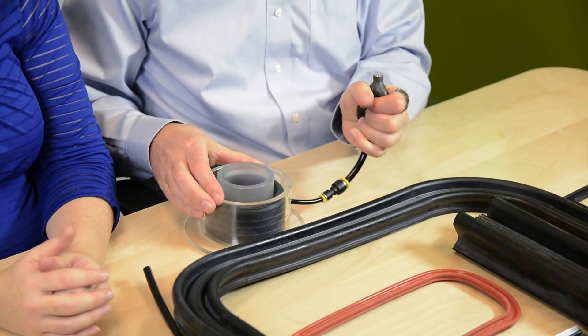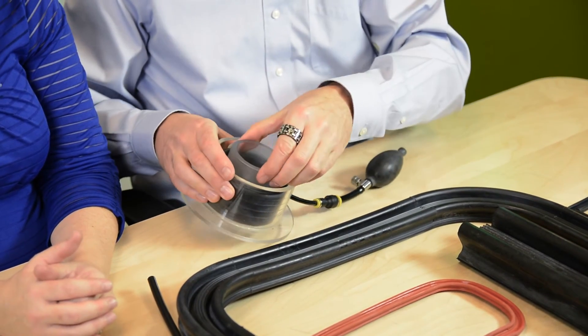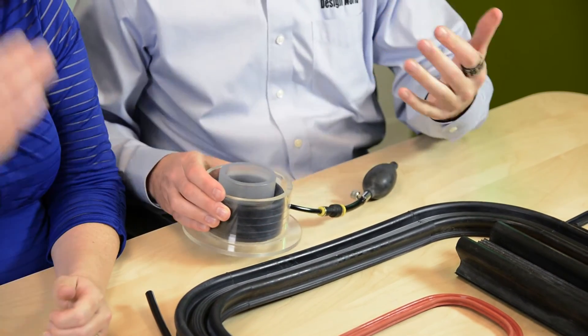So we just pump this up a little bit. And now you see it doesn't come out. As you see, the seals are easy to inflate and deflate.